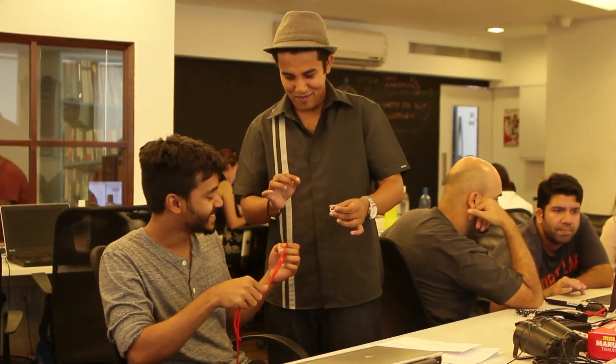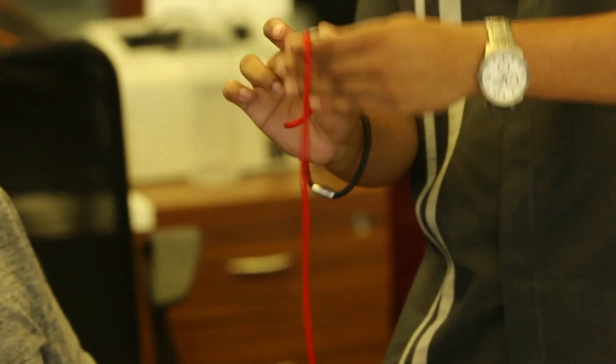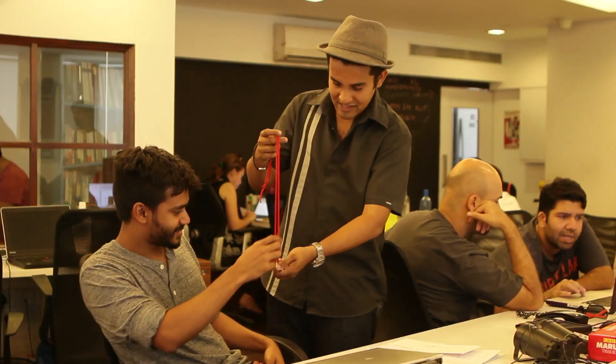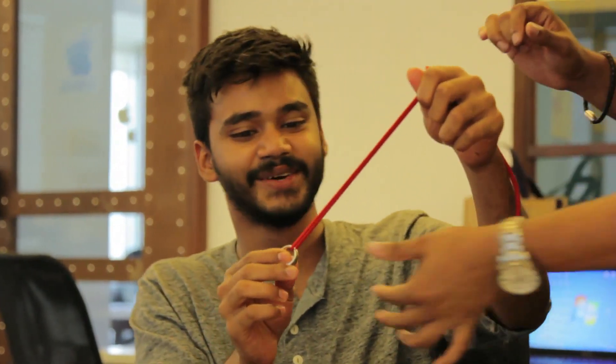Now I'll try that out one more time. This time I'll let you see it happen. Watch the string — it goes all the way through. And you can examine it. Go ahead, make sure it doesn't come apart in any way. It's good.